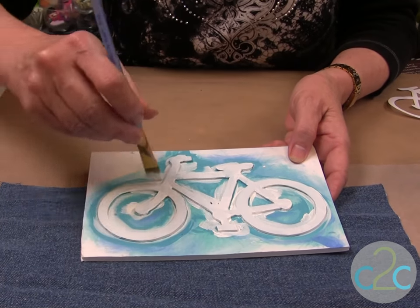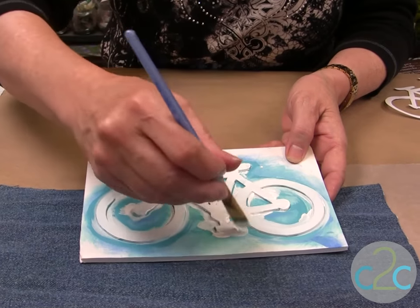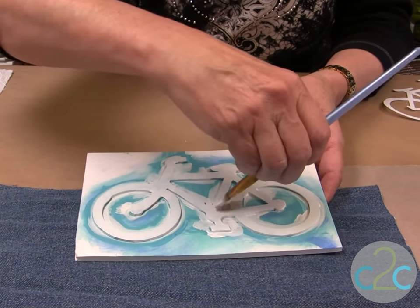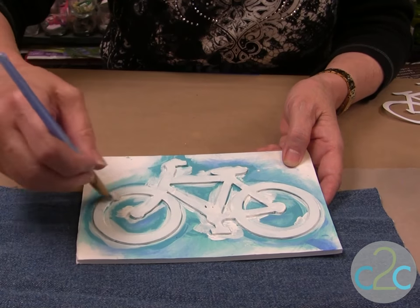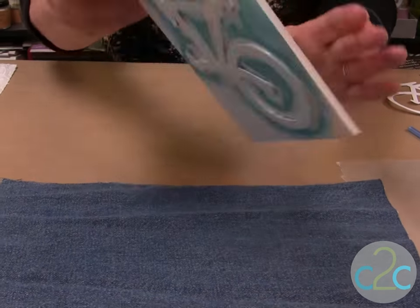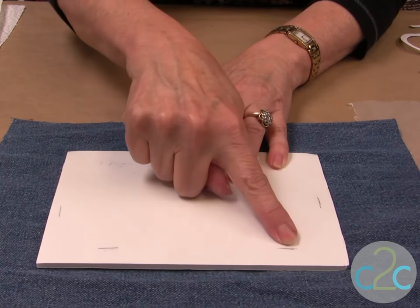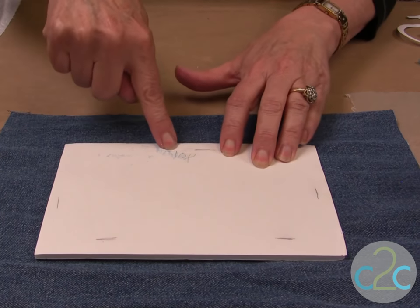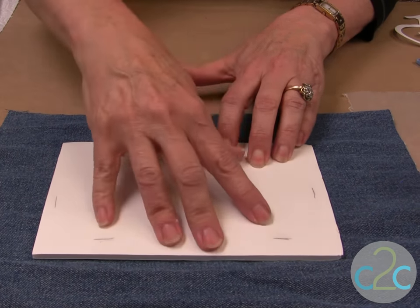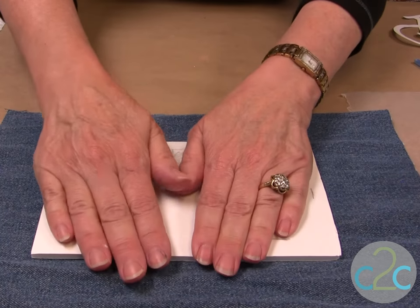Check that everything is covered — smooth out any spots that need more paint. Now we are ready to print. Line it up and push it down. Notice that I put a mark on the back and sides of my print so I know how to space and line up several prints if I'm repeating the pattern.